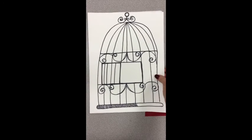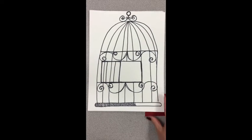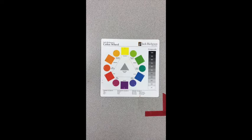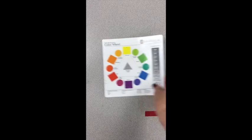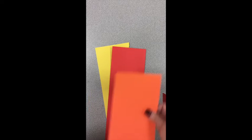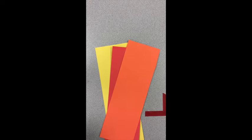You will need to think about the size of the bird and the color that you will make your bird. Using the color wheel, decide whether you are going to go with cool colors or warm colors. The warm ones are red, yellow, and orange. And the cool ones are blue, green, and purple.